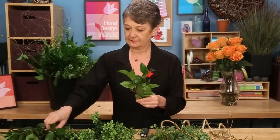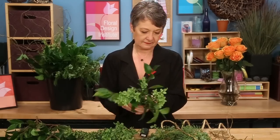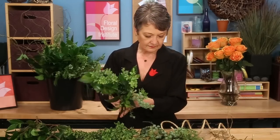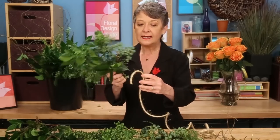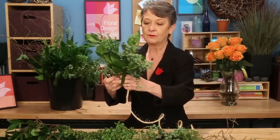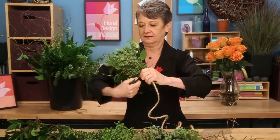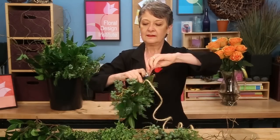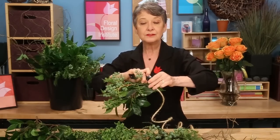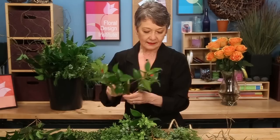As you assemble, gather the foliages in your hand, making little clusters. Then taking it, attaching it to the rope, using the paddle wire, wrapping very snugly, leaving an extra end that you can use to attach at the finish if you would like — especially if you're doing multiple pieces to assemble together. You just want that little extra leg.